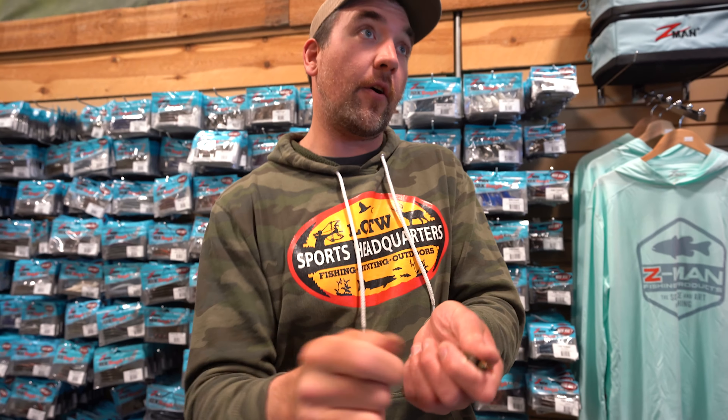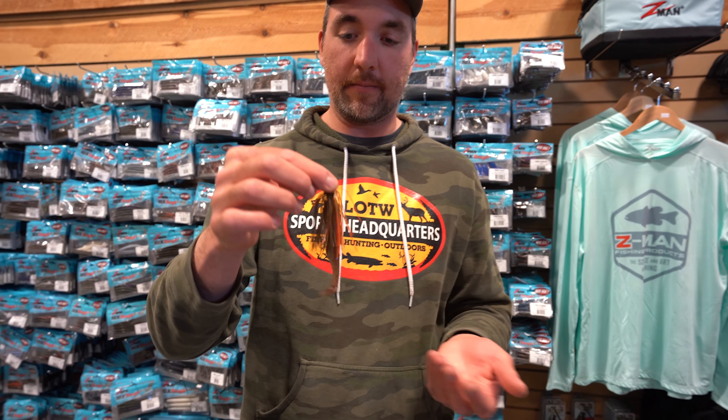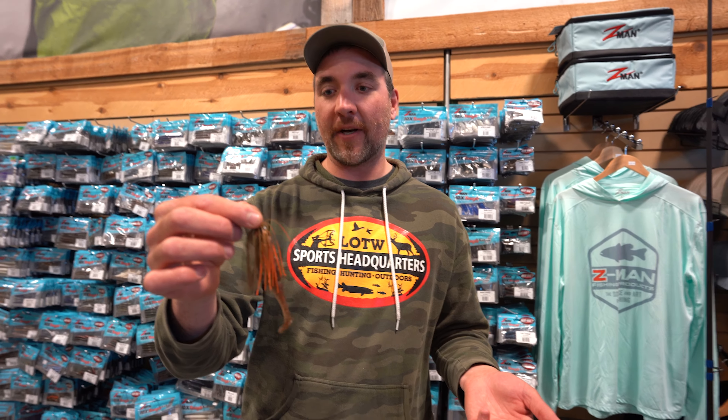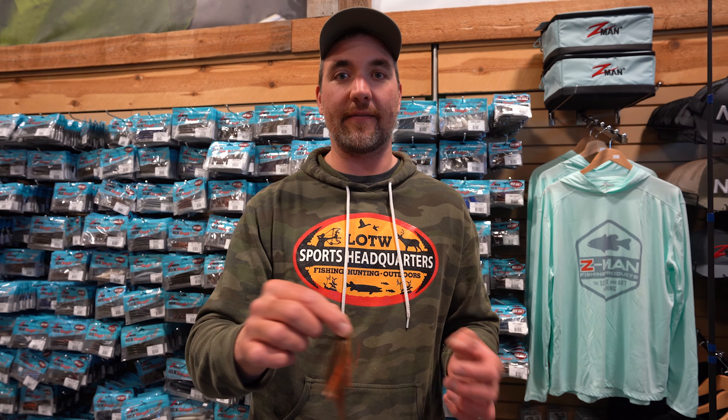Now you just have a compact little weedless package. If you want to swim it on the outside of the grass, that's fine. If you want to huck it into the lily pads as far as you can, or into the bush, no problem. You can buzz it on the surface, let it go down, run it subsurface — it's just super versatile. Catches largemouth and smallmouth and it's impossible to get snagged. That's the whole premise of the clean jig.